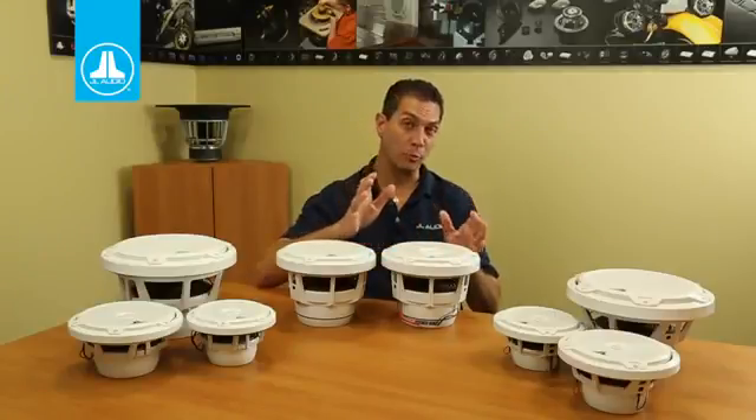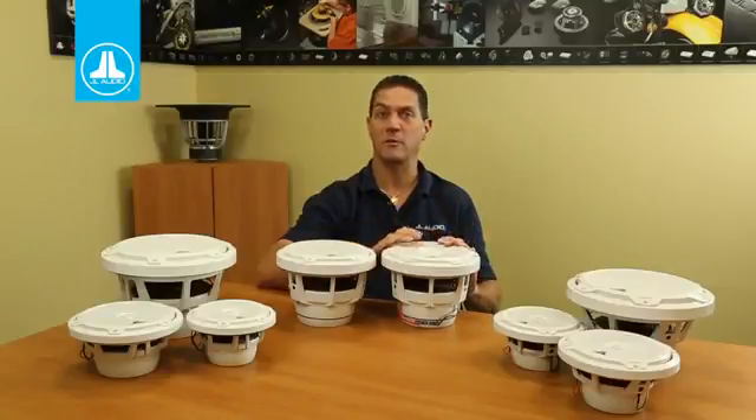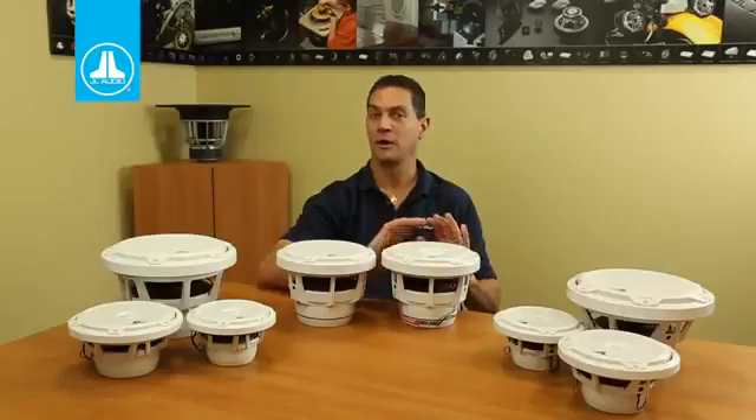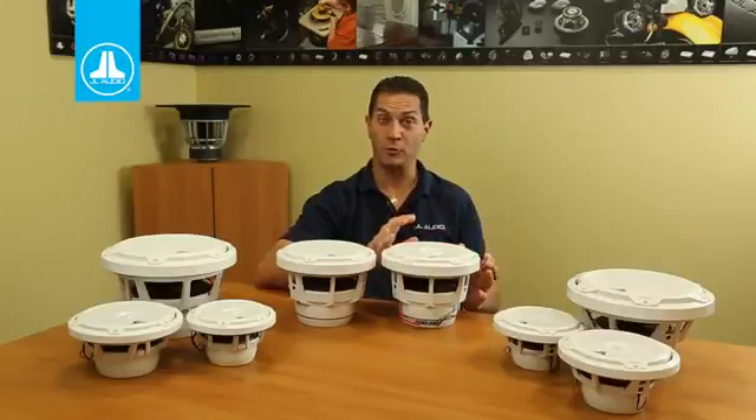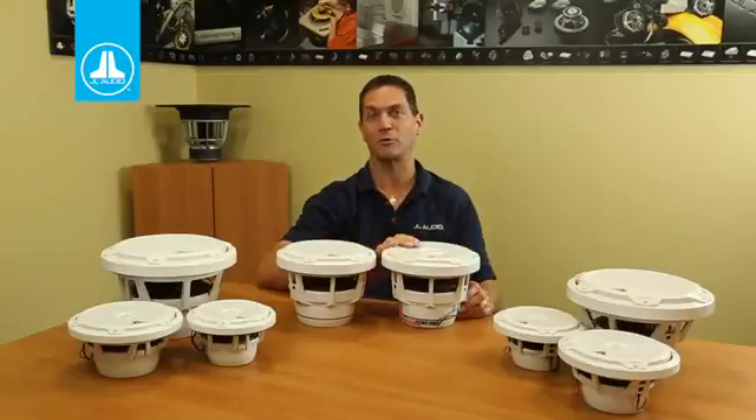You don't need a subwoofer when putting these on the boat. But if you do add a subwoofer, they really open up the clarity and detail that you can get from the mid-bass and the upper end by freeing up that last octave — it's just incredible. If you've got the room for an 8.8 inch coaxial speaker, this is definitely something you should consider.